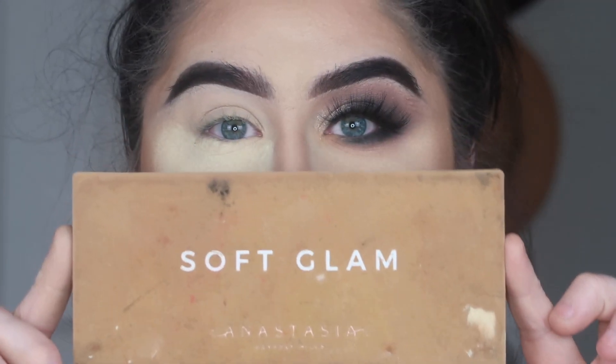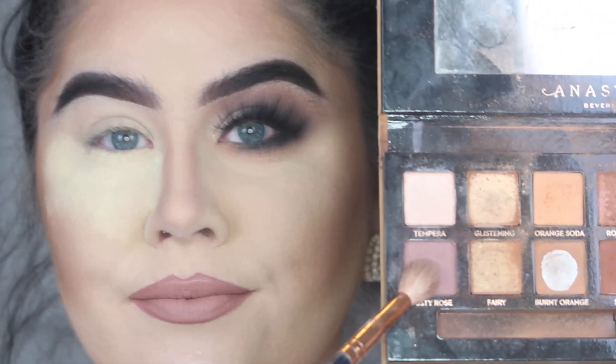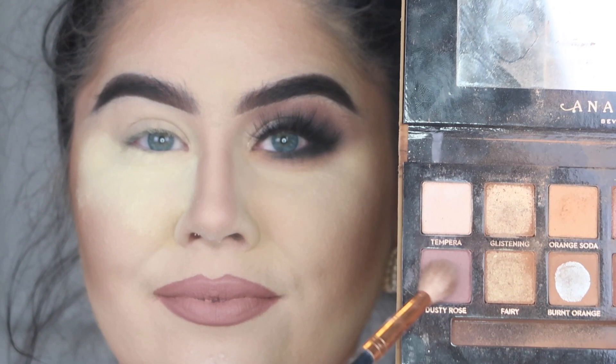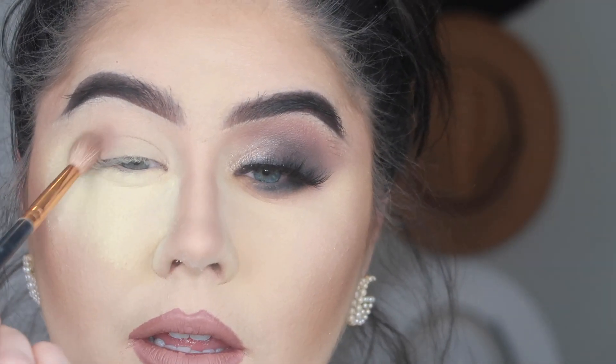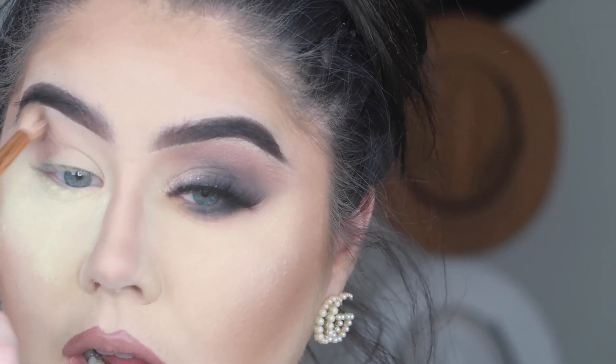We're getting into this beautiful smoky Valentine's Day makeup look. I'm going to start out with the Soft Glam palette and I'm going to first start with the shade Dusty Rose, blending that into the crease and blending until it is very soft, adding product until I get it built up to the intensity that I want.